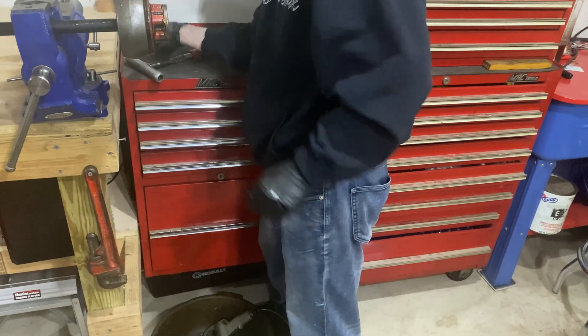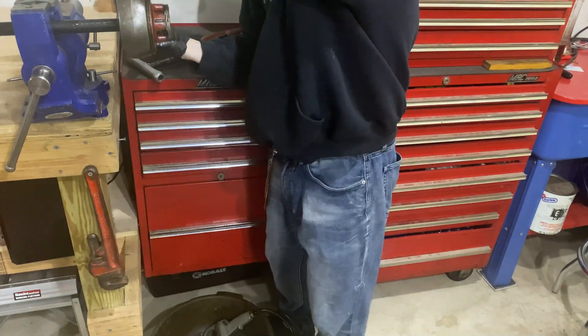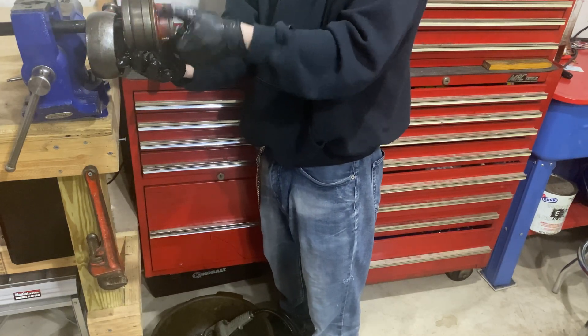Once the threads are cut, all you have to do is flip the switch on the ratchet and start unthreading it by spinning it counterclockwise. Spin it off enough to be able to disconnect the tool, then spin the rest off by hand.